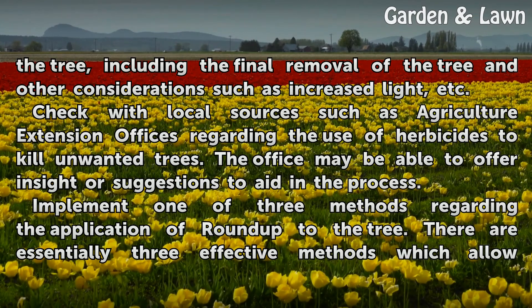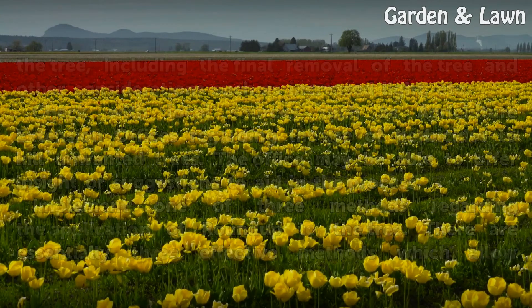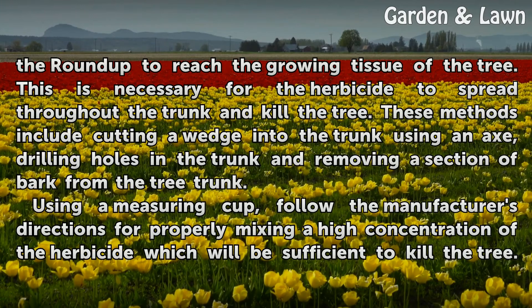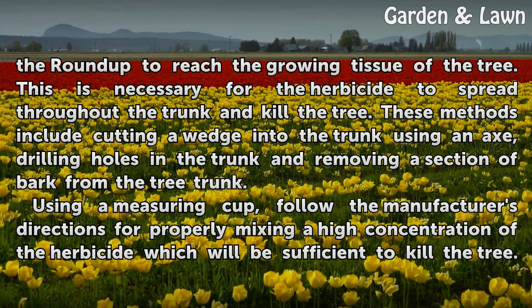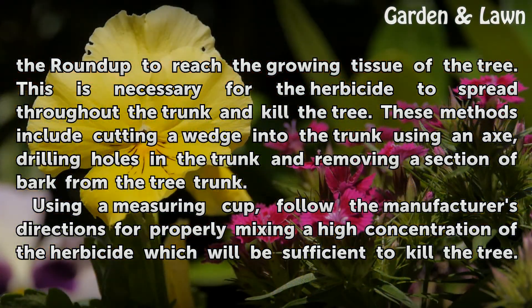Implement one of three methods regarding the application of Roundup to the tree. There are essentially three effective methods which allow the Roundup to reach the growing tissue of the tree. This is necessary for the herbicide to spread throughout the trunk and kill the tree. These methods include cutting a wedge into the trunk using an axe, drilling holes in the trunk, and removing a section of bark from the tree trunk.